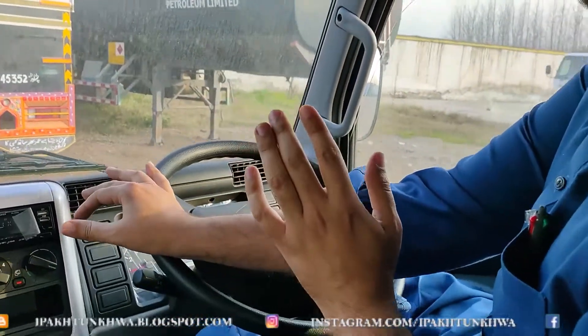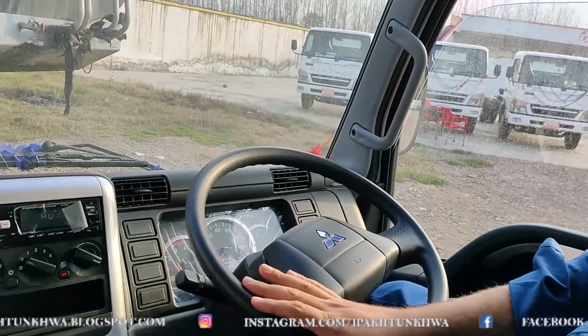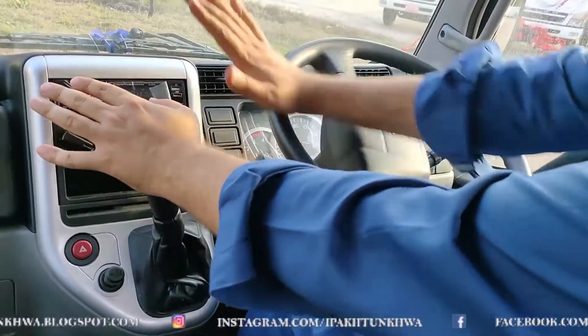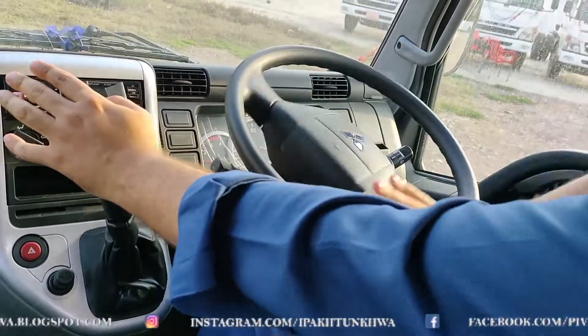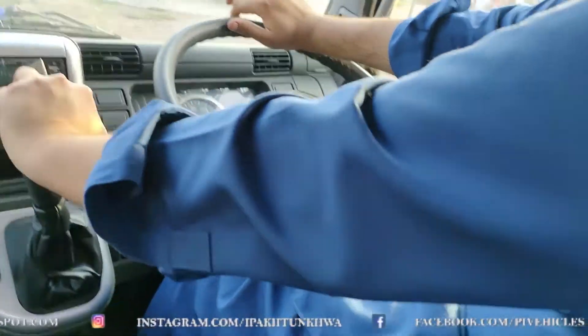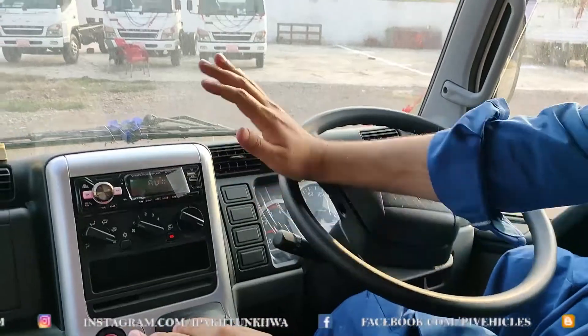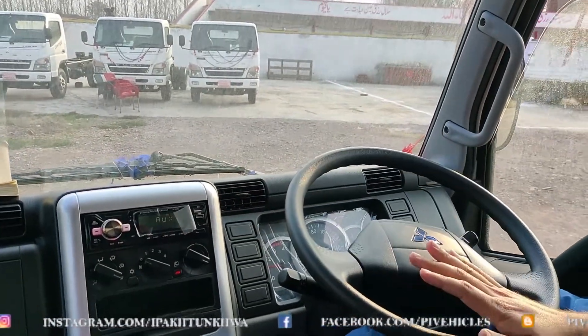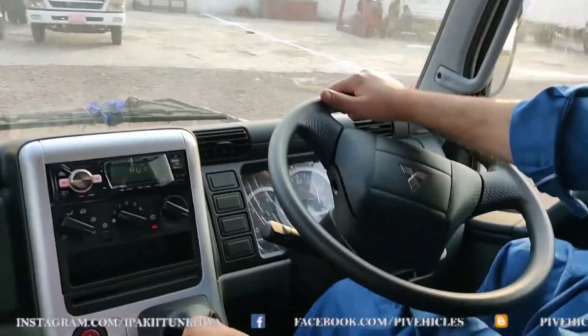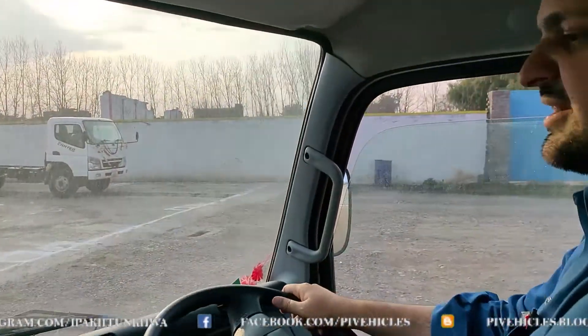After starting the vehicle, we gave it a spin and it drove like a car — very simple. Since it has leaf springs at the front and back for the load, the ride is typical truck-like. But the general operation was very smooth. The steering is hydraulic power steering. The Pakistani version does not have ABS brakes or EBD.